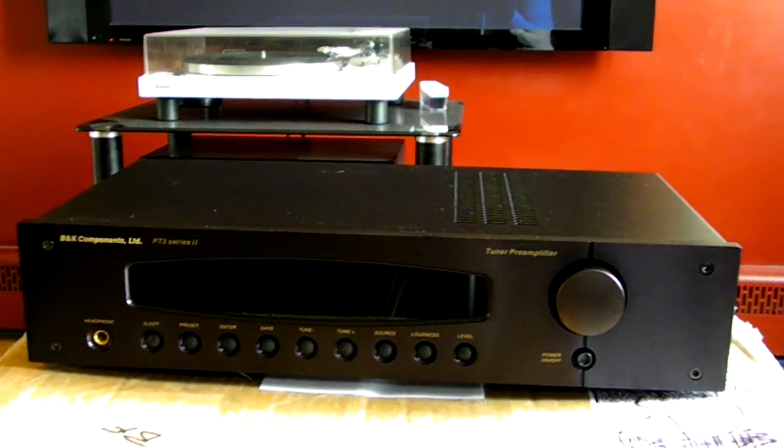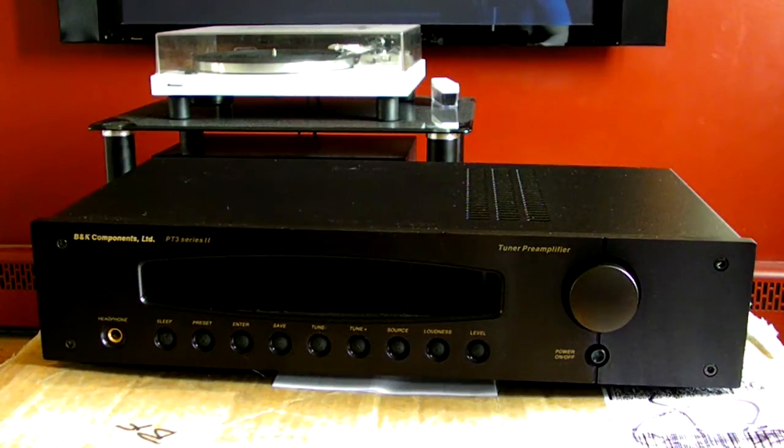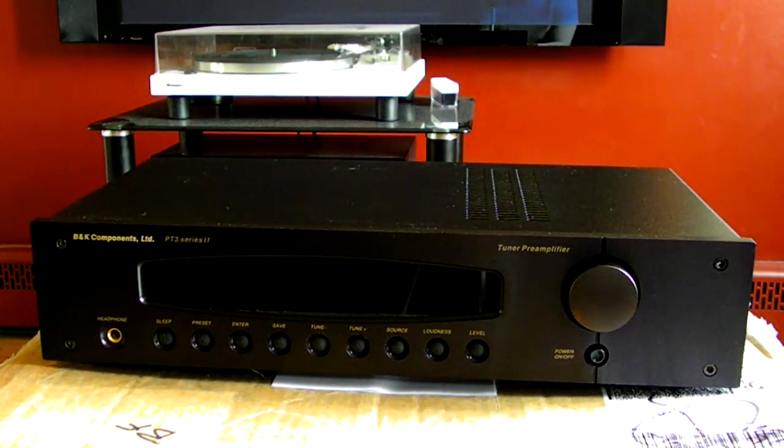It even has the warranty card, so the previous owner did a pretty good job keeping this pre-amplifier in very good condition. Let's get a close-up — this is the unit here. As you can see, it's in pretty good shape: no major scuffs and scrapes. B&K Components is known in the high-end realm. Unfortunately the company no longer exists — they went into receivership and the rights were bought by ATI Technologies.